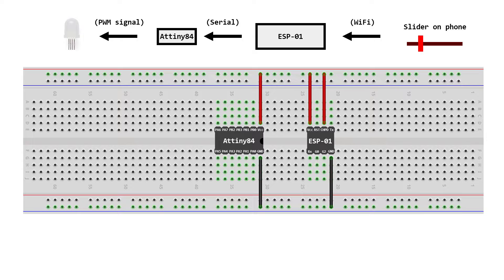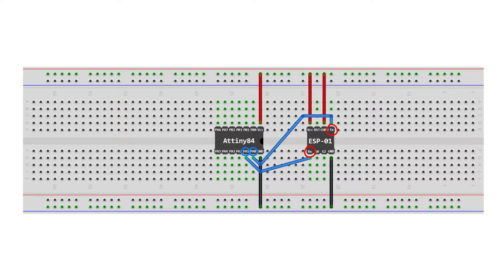To send data to the ATtiny84 from the ESP we use serial communication — sending data through wires using the RX and TX pins on the ESP. Since the ATtiny84 does not have hardware RX and TX pins we have to use software serial, which allows us to choose pins to act as RX and TX. Here I have chosen RX to be pin PA0 and TX to be PA1 on the ATtiny. Connect the RX of the ESP to the TX pin of the ATtiny (PA1) and the TX of the ESP to the RX pin of the ATtiny (PA0).